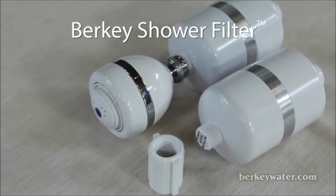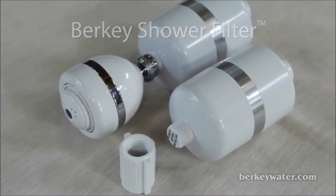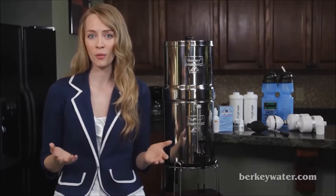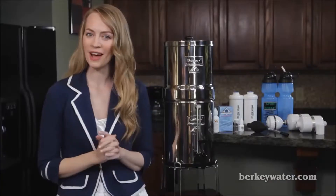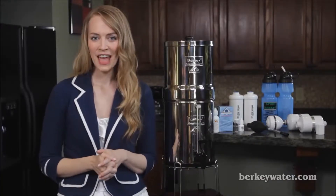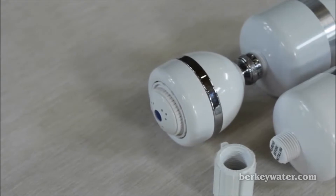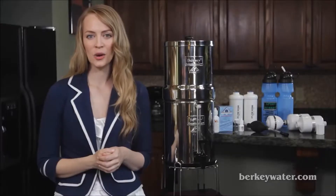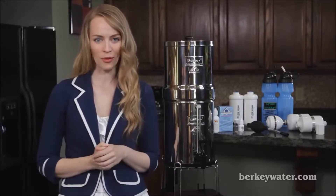Berkey Shower Filters. Our shower filters are specifically designed to provide you with clean water for showering by reducing chlorine, scale and rust, and eliminating dirt and odors. You'll quickly notice a difference on your hair and skin, and you won't have to clean your shower as often. The shower filters can either be used with your existing shower head or the pre-installed shower head, and last about one year before needing replacement.